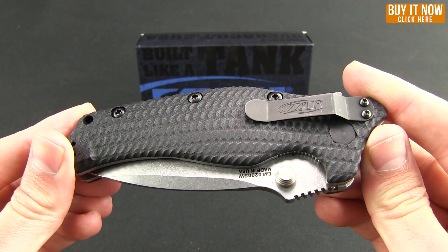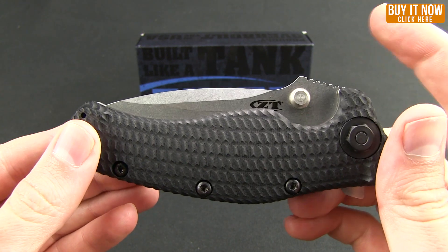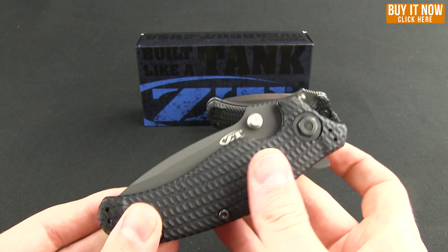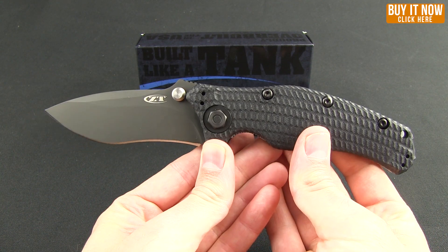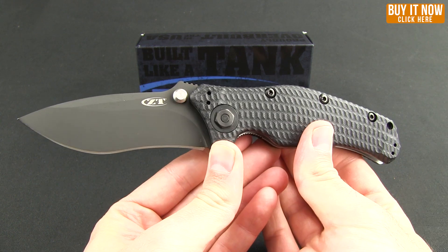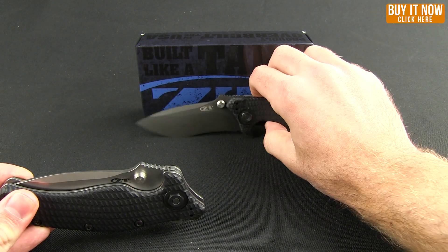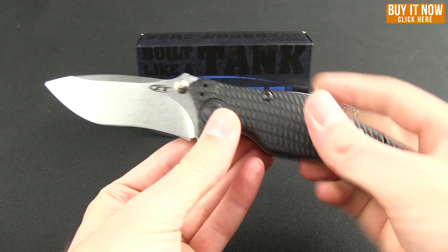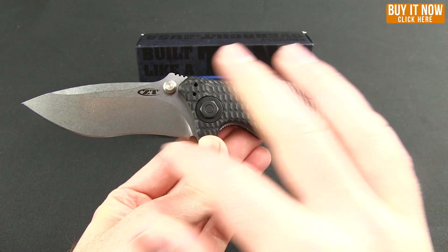This is kind of an earlier ZT, but this one happens to be a limited run with a stonewashed blade on it. The original came with a black coated blade. It's a very nice design by Ken Onion — nowadays the ZT look definitely has that Hinderer look, a little more aggressive lines.